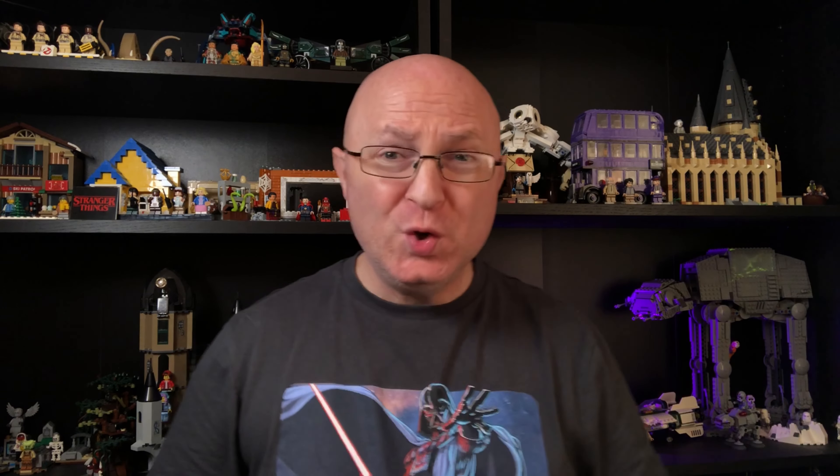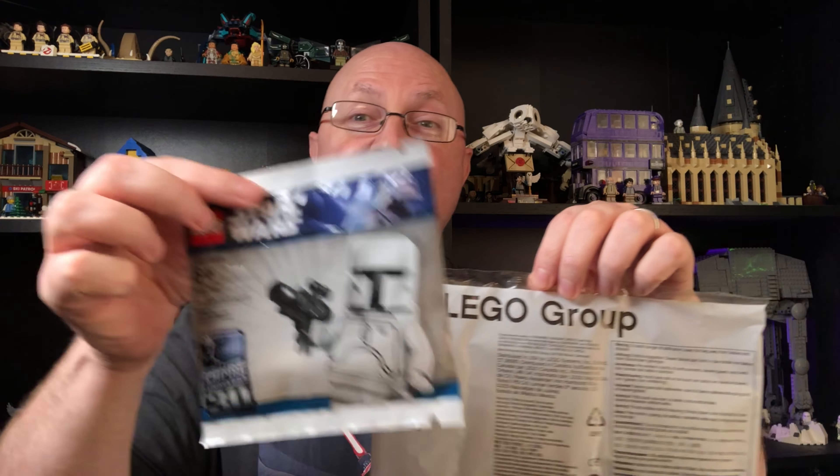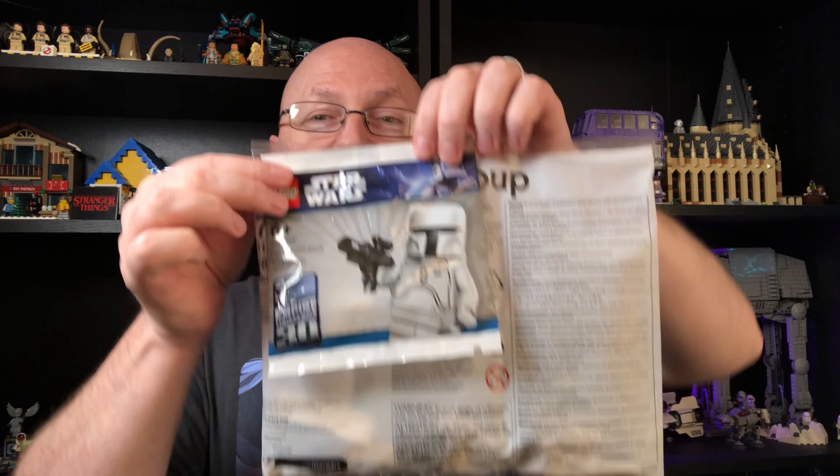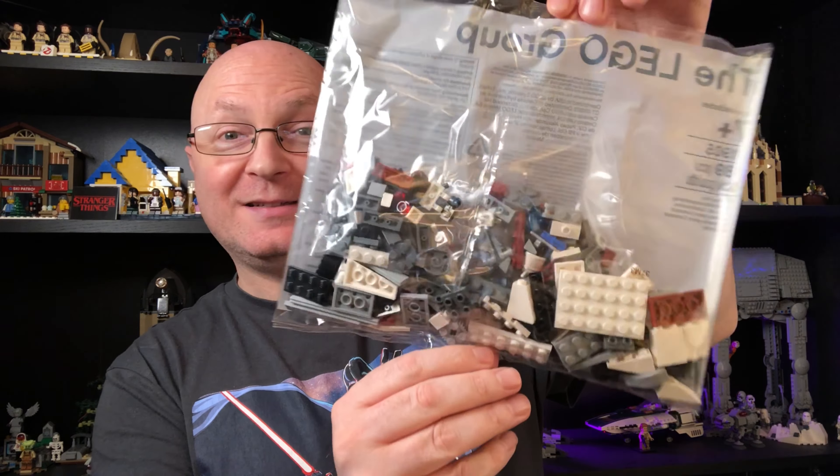Okay so the bag is huge - that's the size of it. This is the size of a regular poly bag and look how big it is compared to it. Definitely one of the biggest poly bags I've ever gotten. There's all the LEGO and the size is decent enough.